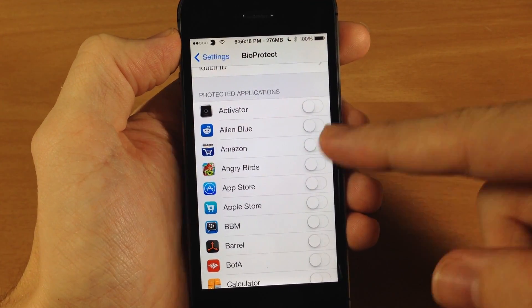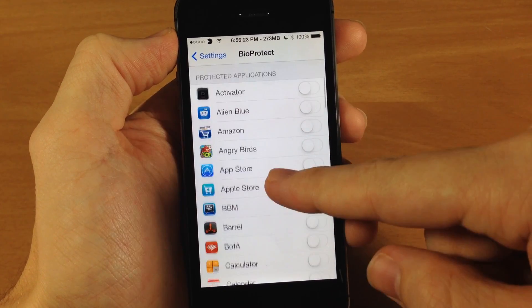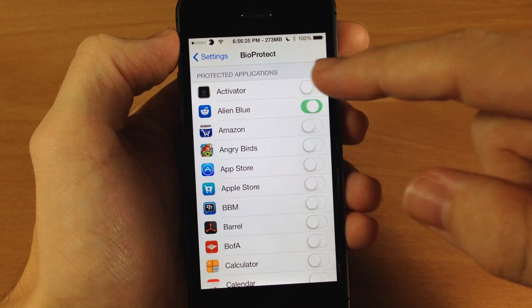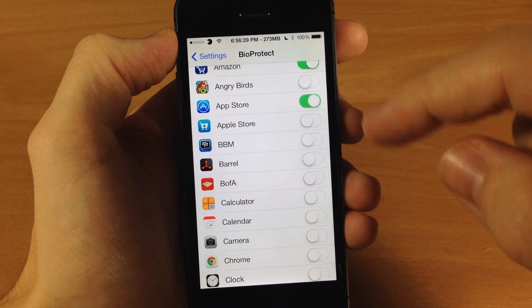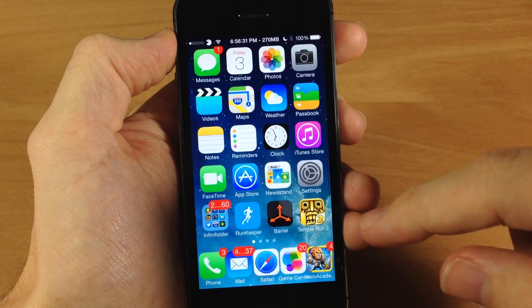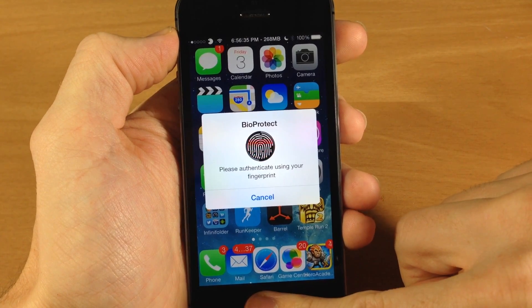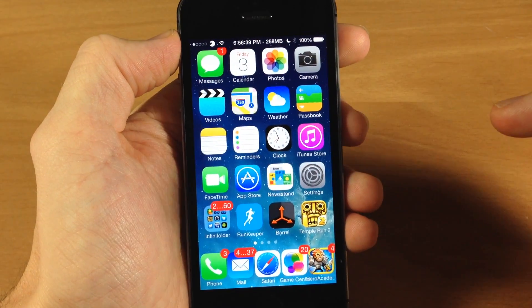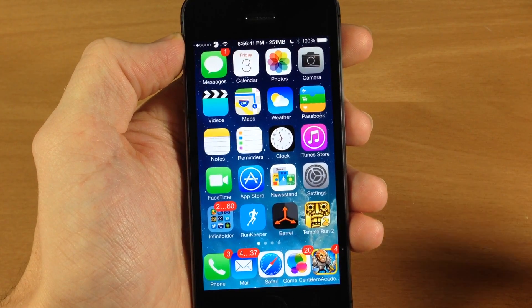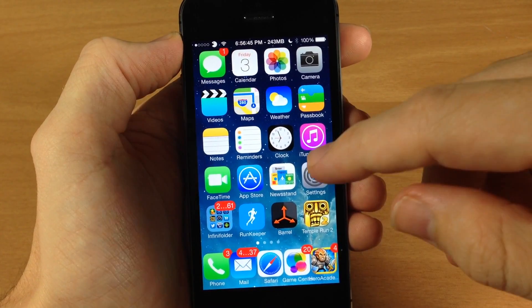Here are the protected applications. You don't have any toggled on to begin with but you can turn these on depending on which ones you want to protect. So let's say I wanted to protect Alien Blue, Amazon, and the App Store. Now if I try to get into the App Store it's going to prompt me to scan my finger. This would be a good one especially if you have kids that you let use your device so they're not getting into the App Store and downloading stuff with your credit card.